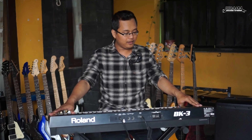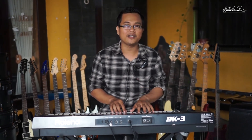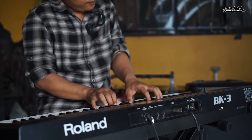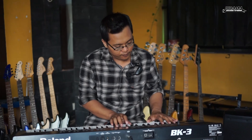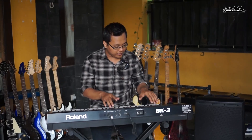Oke itu tadi sekilas untuk spek dari Roland BK3. Sekarang kita akan coba suara pianonya. Ya itu tadi suara pianonya, saya suka sekali. Memang ciri khas dari keyboard Roland dari dulu, voice-nya juara. Tadi saya coba pianonya oke banget, buat main band oke, buat main organ tunggal oke.